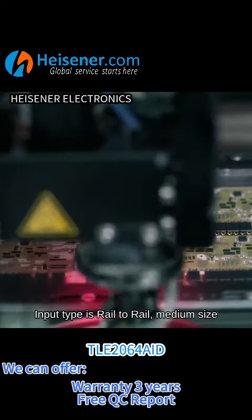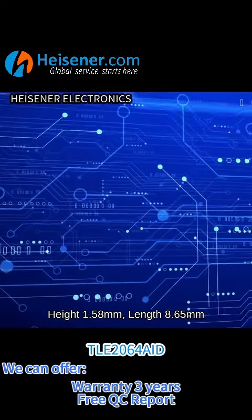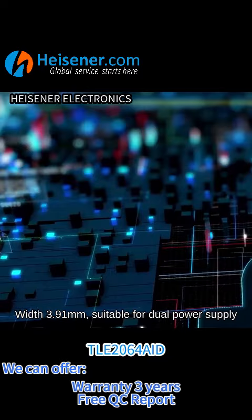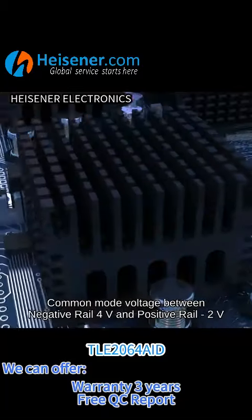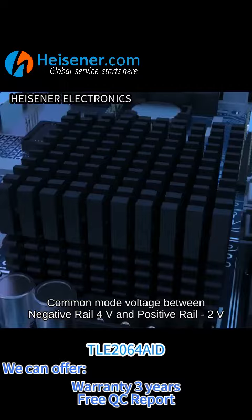Input type is rail-to-rail, medium size. Height 1.58 mm, length 8.65 mm, width 3.91 mm. Suitable for dual power supply, voltage range from -35 V to 18 V, common mode voltage between negative rail 4 V and positive rail 2 V.